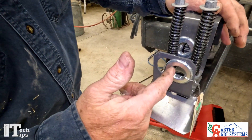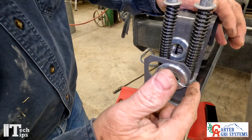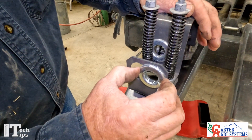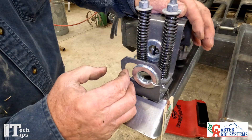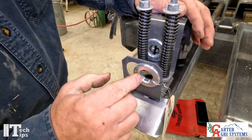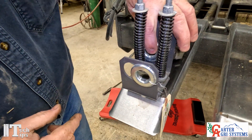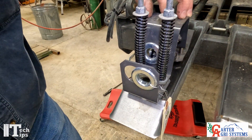If the twine is coming over from the left-hand side it's going to come over here; if it's coming from the right-hand side, take this twine guide and move it over to this side. That way it will position it so that the twine is always wrapping around and coming down over here into the center of your twine guide.